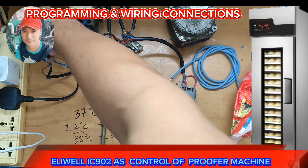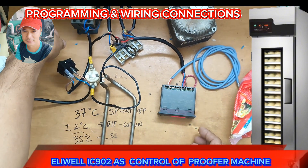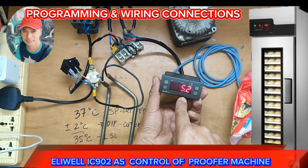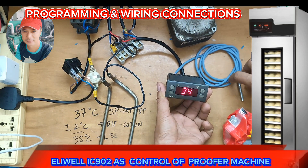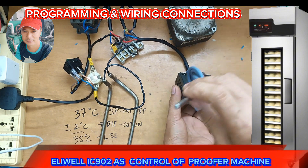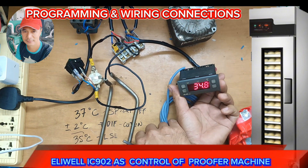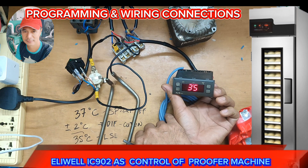Power on. Let's see if it will activate. There, it's activated now.